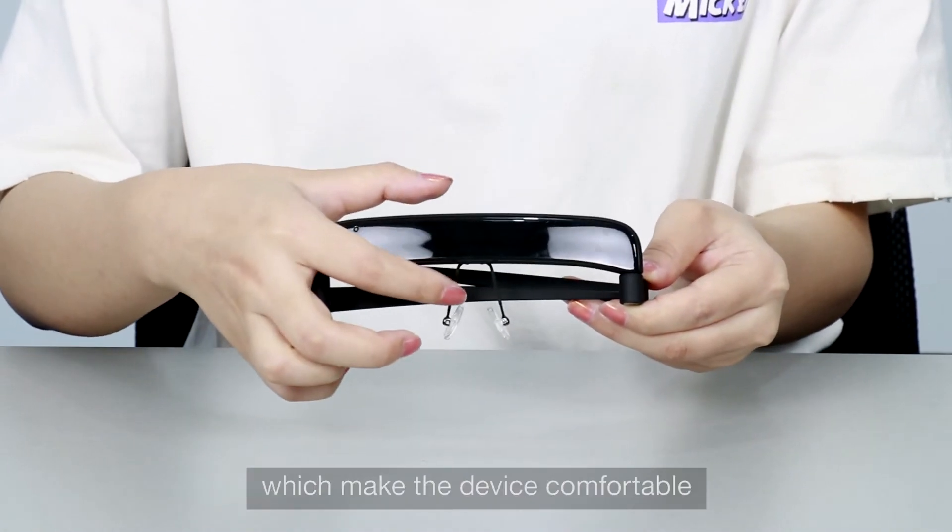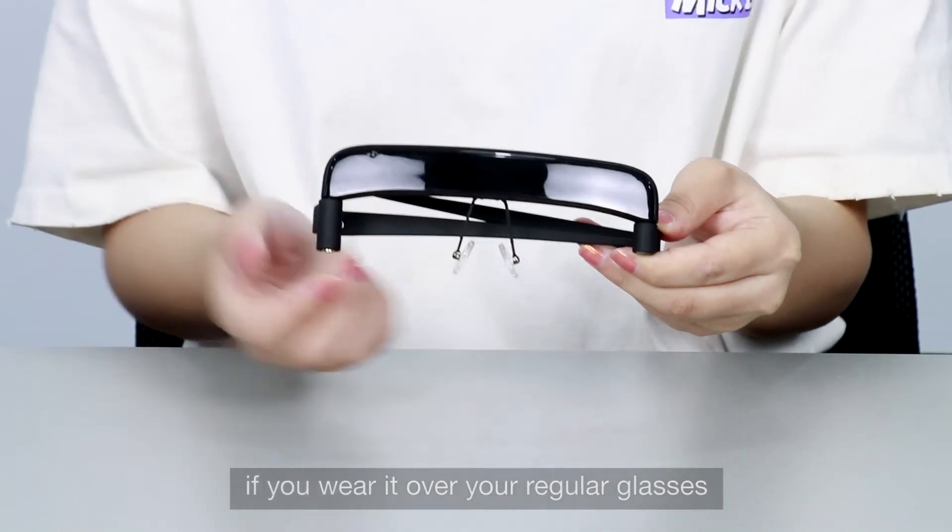Glasshouse has long nose pads, which make the device comfortable if you wear it over your regular glasses.